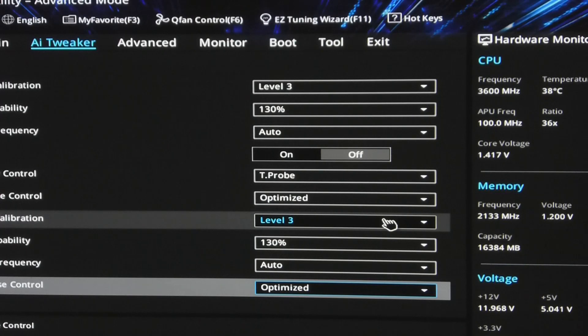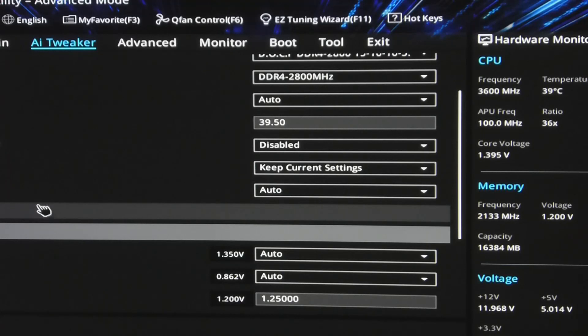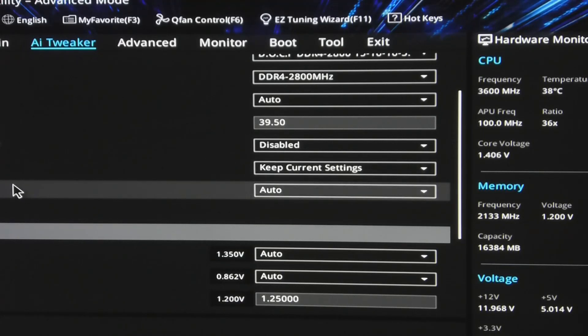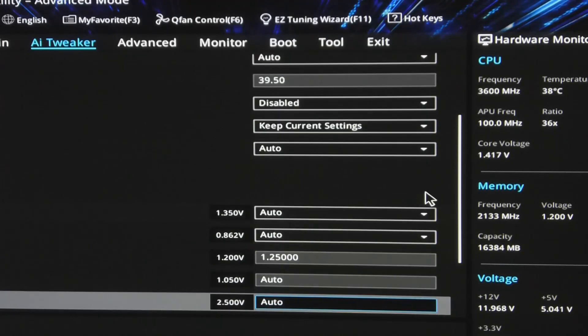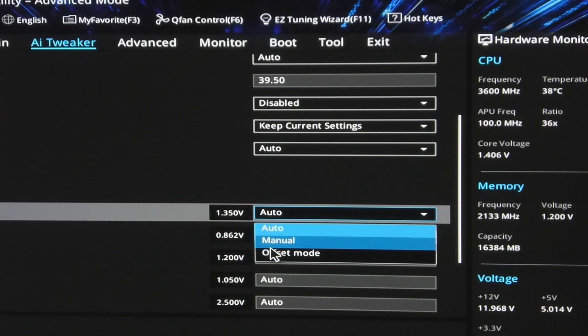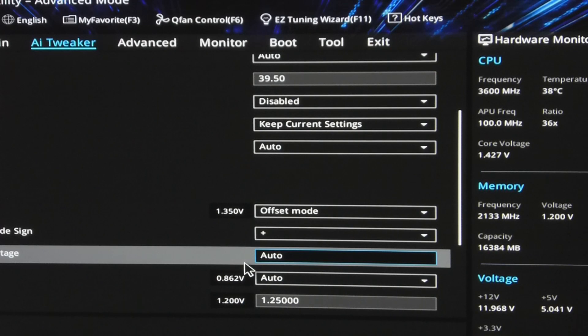The spread spectrum is off. Level 3, Level 3, Level 3, Level 3, Level 3.